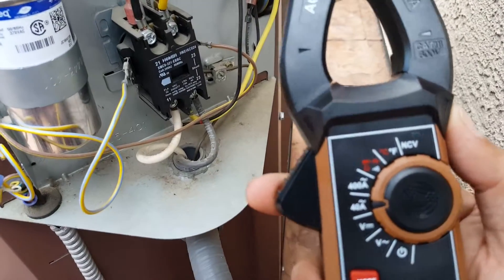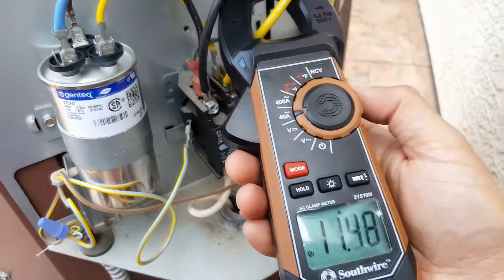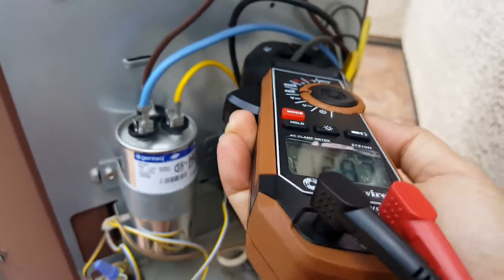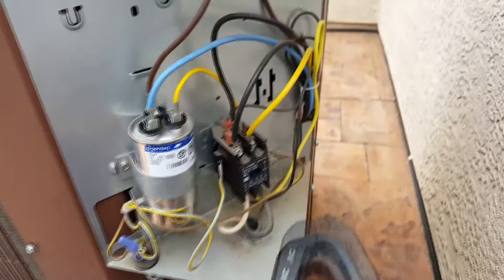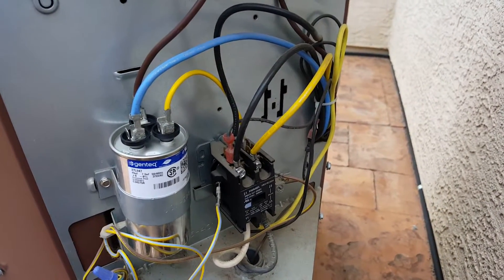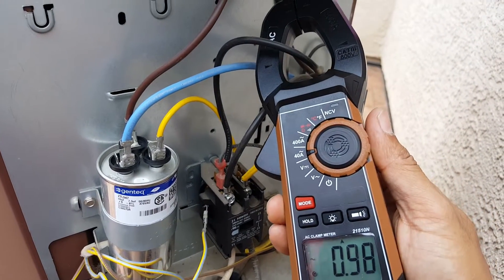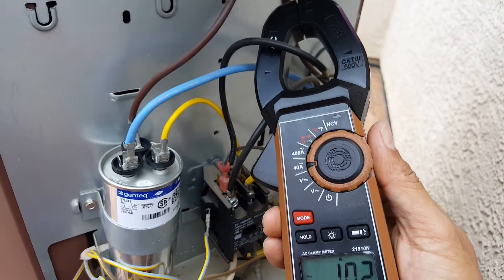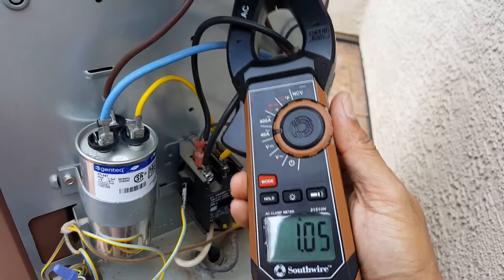Set the meter to amperage and slide it over the wire — one wire at a time. We have 11.5 on the first wire, then about 12.8 on the second. These numbers should be very close to one another, and we're good — both under 19 and not too far below. Then for the fan, we're at 1.0, which is below the 1.2 limit. Make sure the wire is in the center of the clamp circle for an accurate reading.